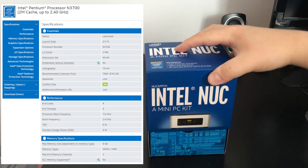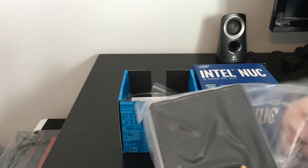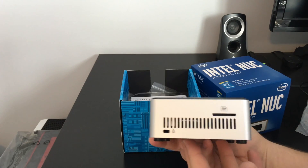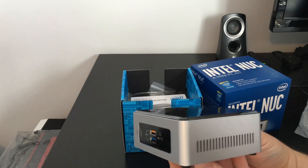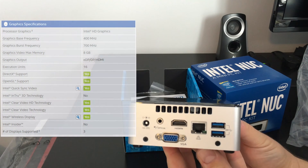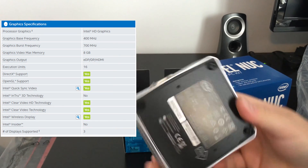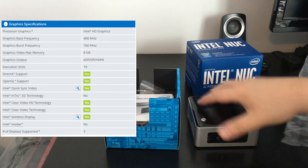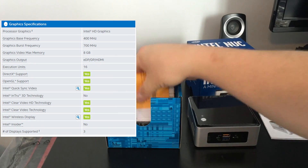The biggest difference with this generation is the graphics. With Bay Trail, we had generation 7 HD graphics based off of the Ivy Bridge platform — we only had a total of 4 execution units on pretty much every model of Bay Trail CPUs across the board. With this generation of Braswell, we're looking at the Broadwell-based Intel HD graphics — generation 8 low-power graphics. This model has 16 execution units, a base clock of 400MHz, and it bursts up to 700MHz. So we're seeing a large difference in graphics performance across the board.